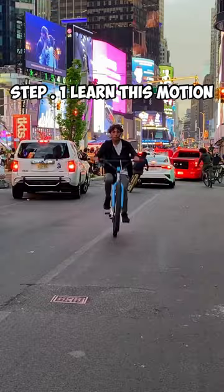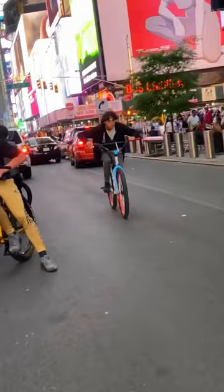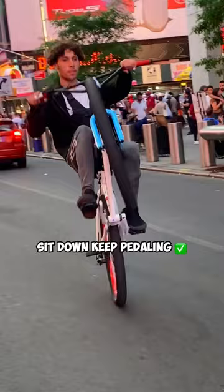Step 1 is learning this motion right here, which is just popping the bike up and trying to pedal to keep it up. Some pro tips: put your face almost over the handlebars, then use your dominant foot and pull back. Try to sit down as soon as you pop it up so you can keep it up in the air.